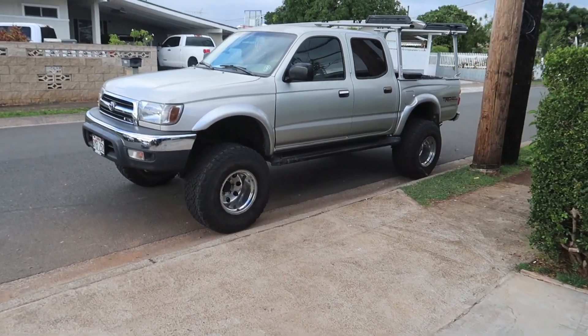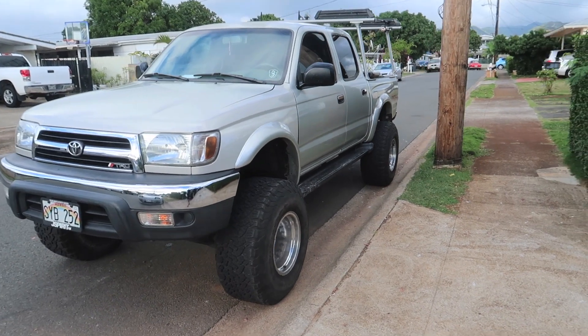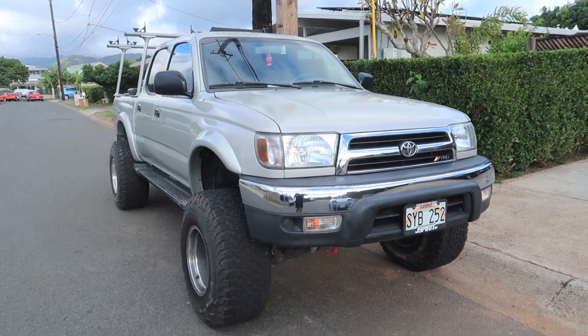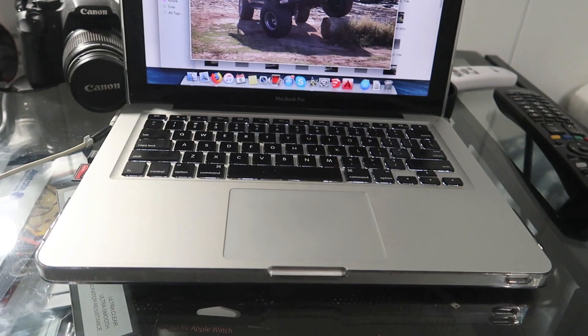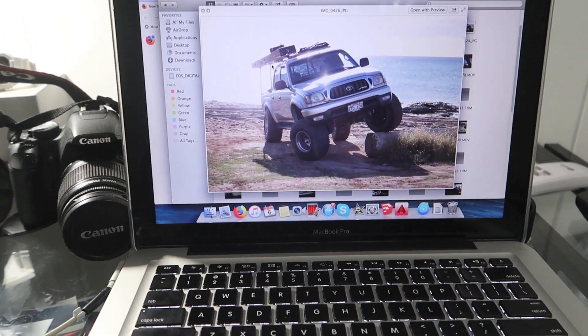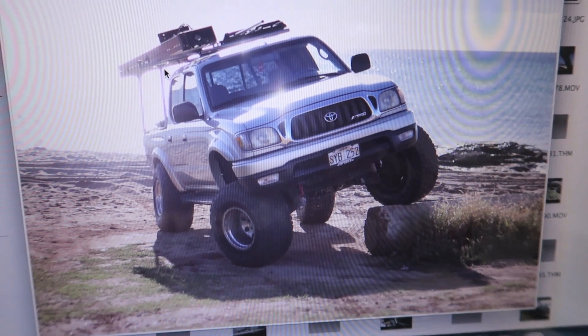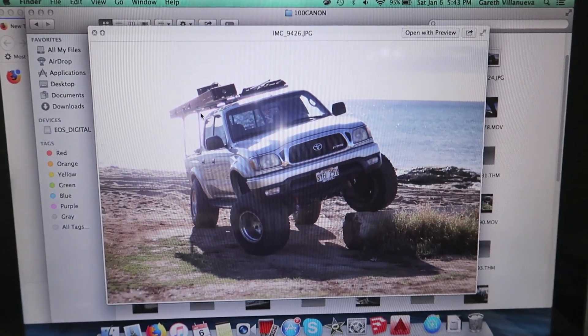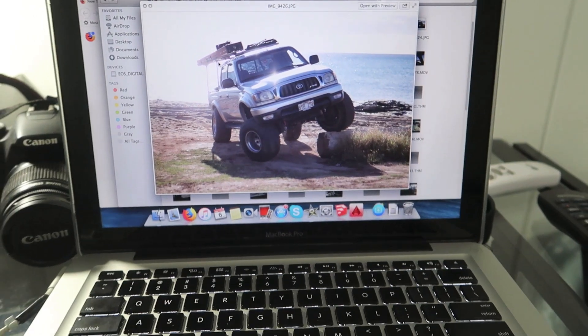So we finally done with the front end. I kind of forgot to take a video of how it looked before, but in case you don't know, this is how it looked before — that's the stock 2001 to 2004 Tacoma front end. Some people probably won't dig the 4Runner front end, but I do. And if you're a true Toyota head, then you know what it is.